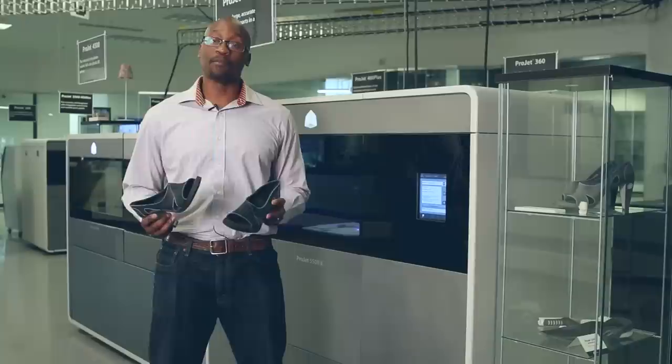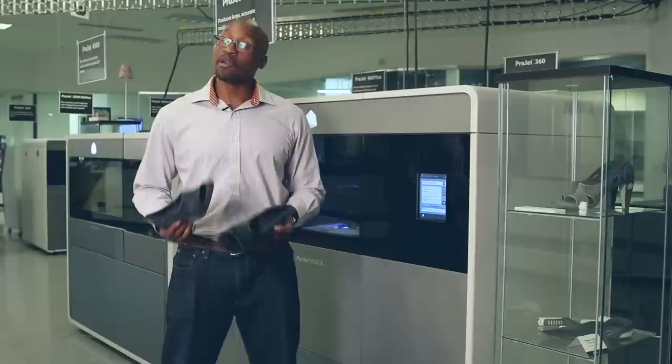This part is available to download and print on your demo printer. Just go on 3DS Central on the homepage under Updates. Be on the lookout for many more part highlights and samples coming your way in the coming months. This is Derek Johnson signing off. Bye now.